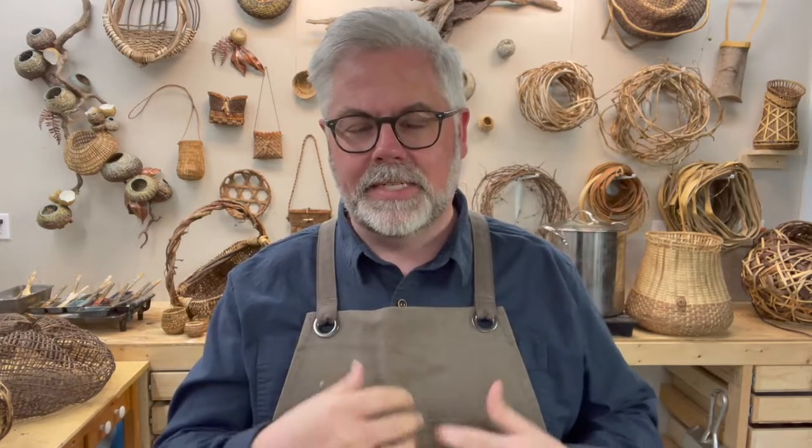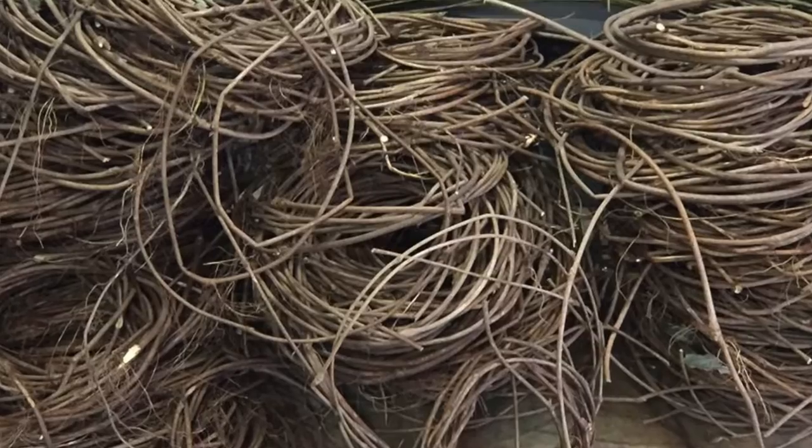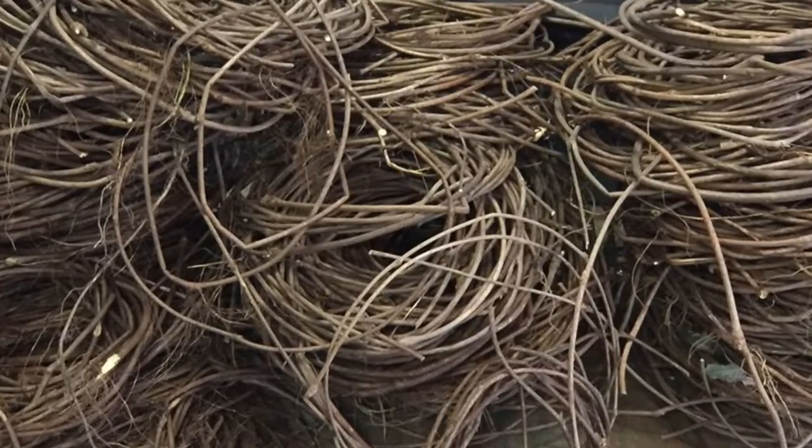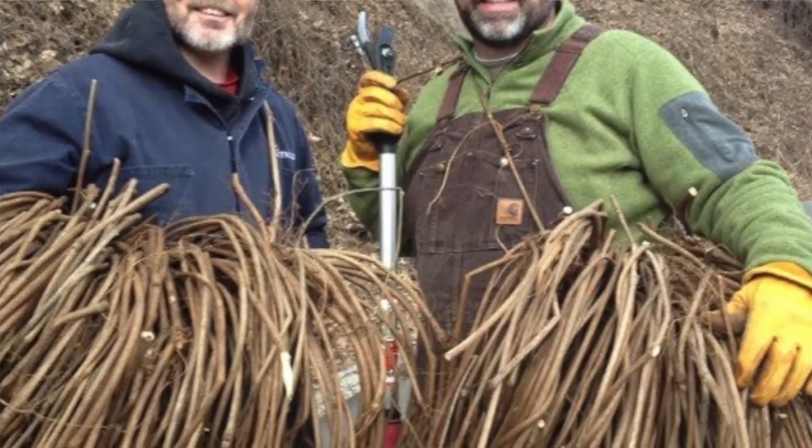A lot of times we say 'sappy snappy' when we're talking about vines, and kudzu is especially that way. If you go to pull it in the summertime out of a tree, a lot of times it will snap because it's got so much sap in it. So if you'll wait until the wintertime, you get a much nicer vine. All the foliage is gone, you don't have to deal with bugs or critters, and the vine is stronger during that time of year.